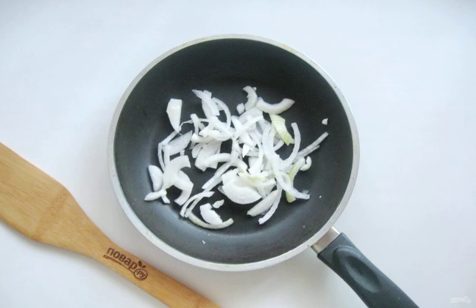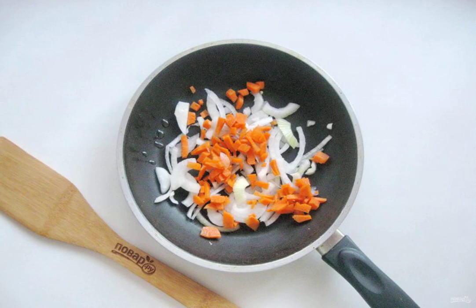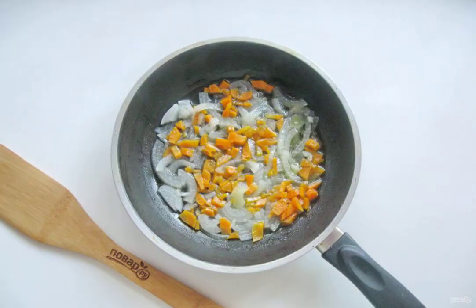Peel the onion, wash it and cut it arbitrarily — I cut it into half rings. Peel, wash and finely chop the carrots. Add the onion to the pan, pour the sunflower oil and sauté the vegetables for 8–10 minutes over low heat, stirring.